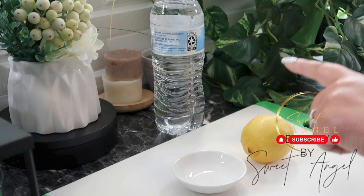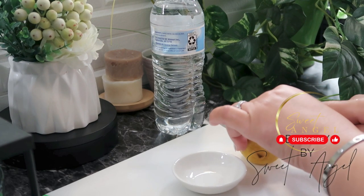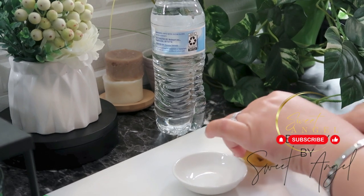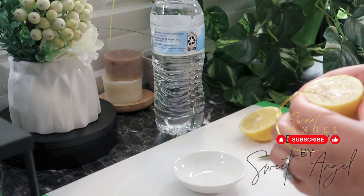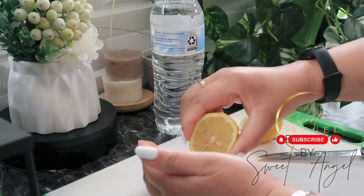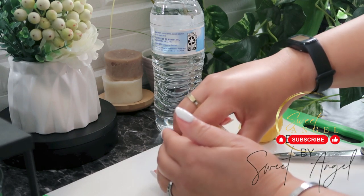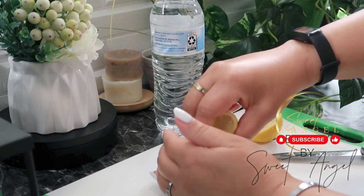The preparation is pretty simple. I just used half fresh lemon juice and half water and applied this to my face, left it on overnight. Let me share with you the great benefits of lemon juice.